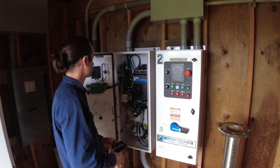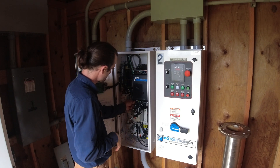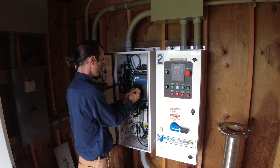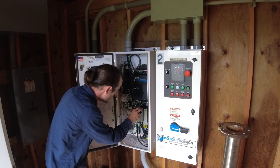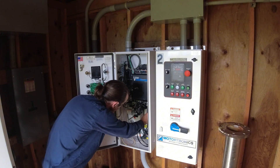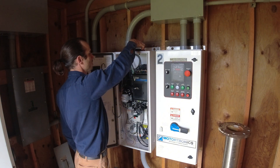All right, one's in. One important thing I don't want to forget — a little ribbon cable to our door HMI. Good. Power's in, lines in, good. Controls, bypass, serial comms.